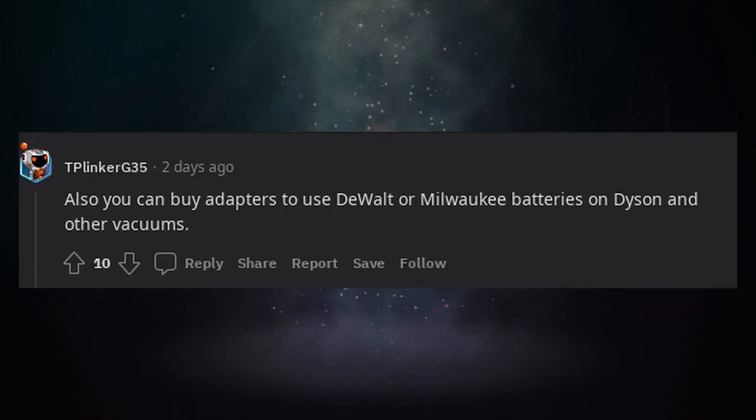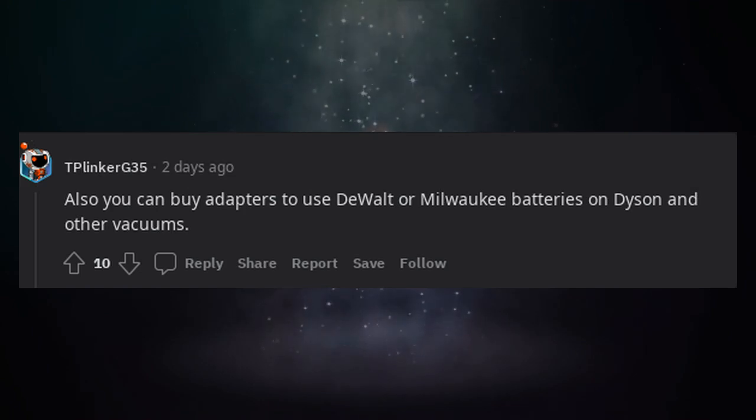Also, you can buy adapters to use DeWalt or Milwaukee batteries on Dyson and other vacuums.